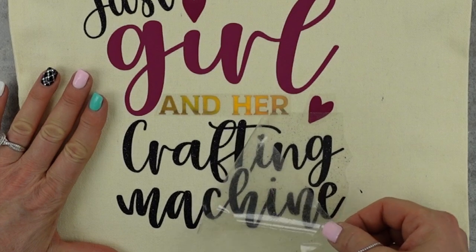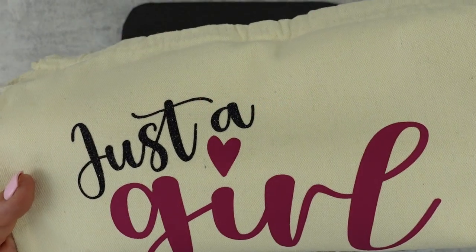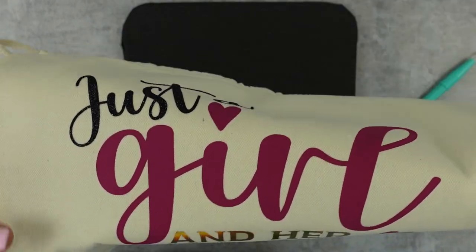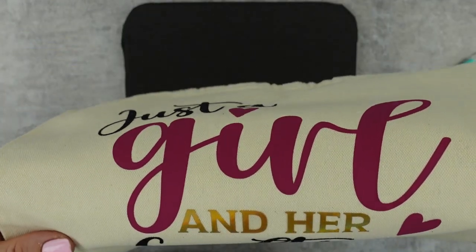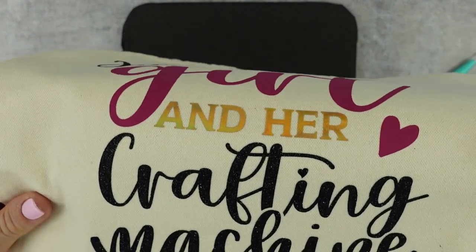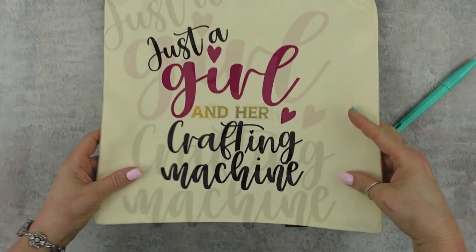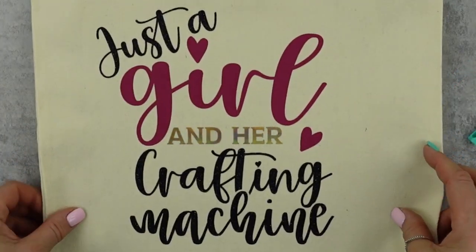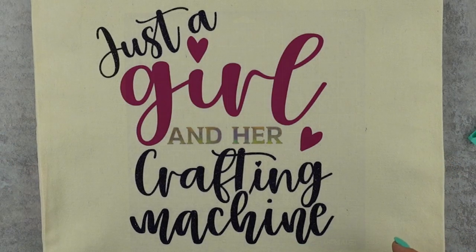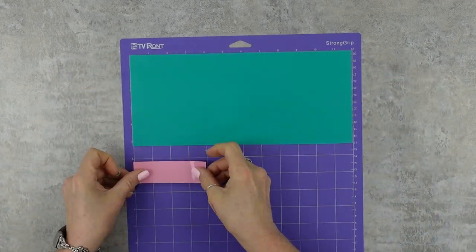Here I'm pulling this off so you can see how amazingly it pulls off so perfectly with this heat press — I was absolutely impressed. Here I'm showing you really up close: that word 'girl' is a matte vinyl and there is not one bump, crease, ripple, or wrinkle in it. And the gold holographic shiny — I was really impressed with that.